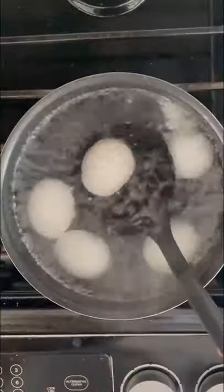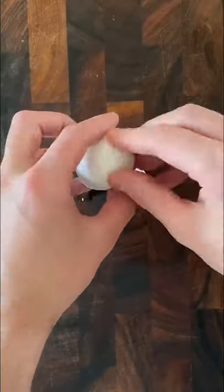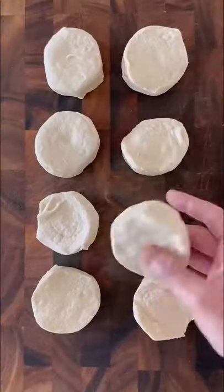Add some vinegar to a pot of boiling water and boil some eggs for exactly five minutes. When the eggs are cool enough to touch, fit a spoon in between the shell and the egg and turn it to release the shell.